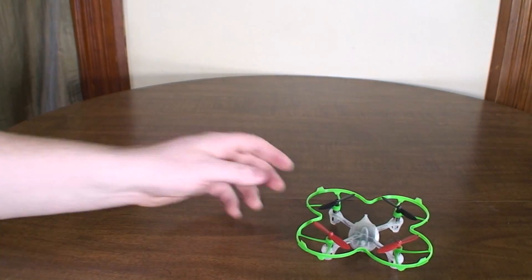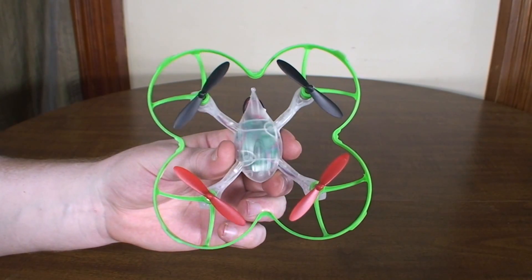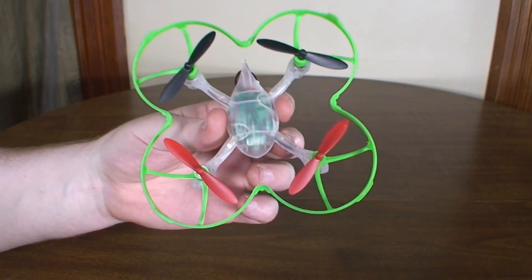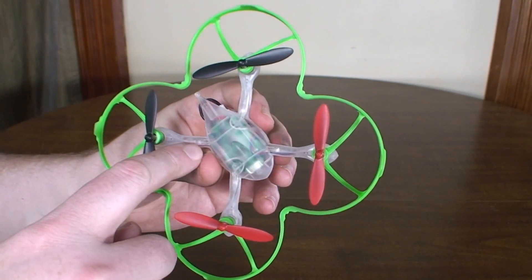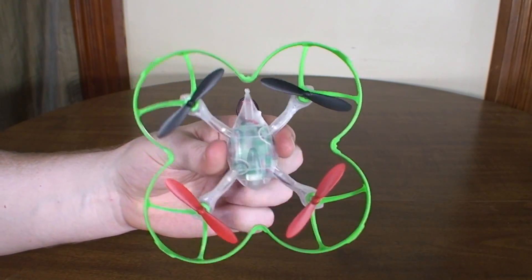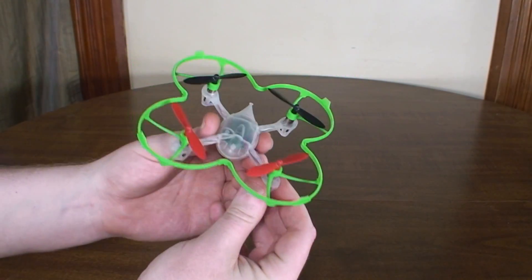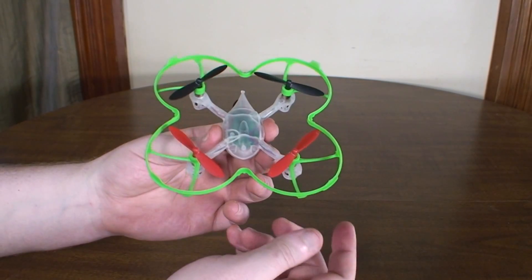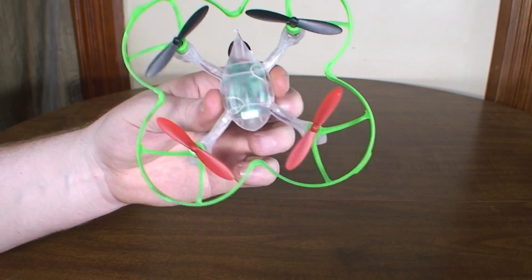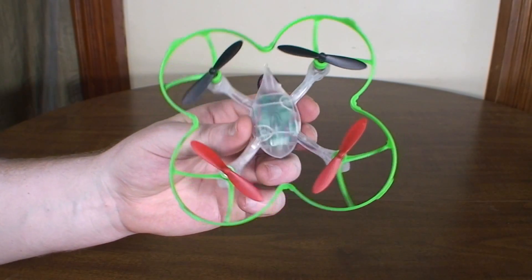My number one quad for under $50 is the WL Toys V252. This is actually my second favorite indoor quad of all time, next to the Blade Nano QX — but the Nano QX is not under $50. This is just a great quad: it flies great, it's precise, it's smooth, it's durable, it looks cool, it has great LEDs that shine from inside the arms so you can see them from all angles. That put it over the Hubsan X4. It also flies a little smoother, and it comes with a protective frame which you can get for the Hubsan but it doesn't come with it. You can get this for $48, though I was a little hesitant since it's been discontinued — future part support may be limited, so get them while you can.